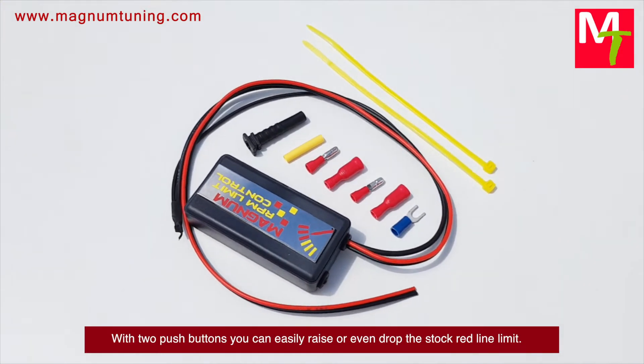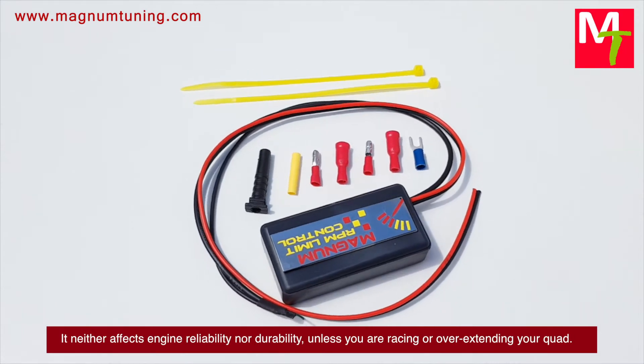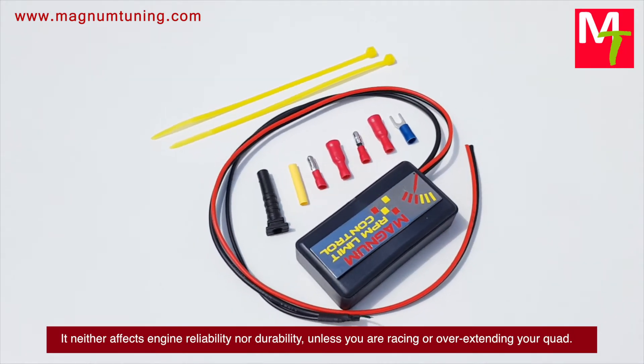With two push buttons you can easily raise or drop the stock redline limit. It neither affects engine reliability nor durability, unless you are racing or overextending your quad.